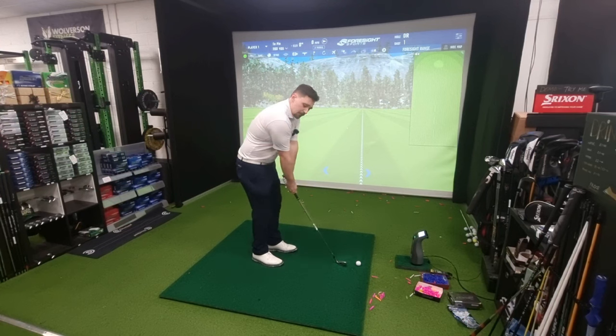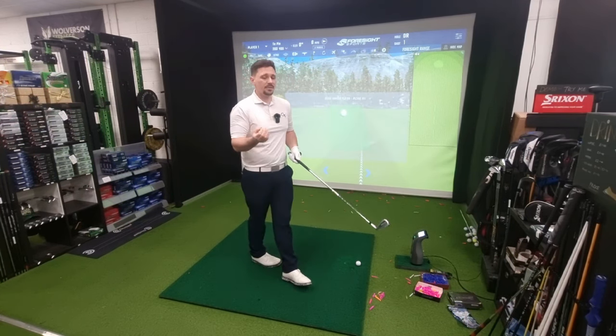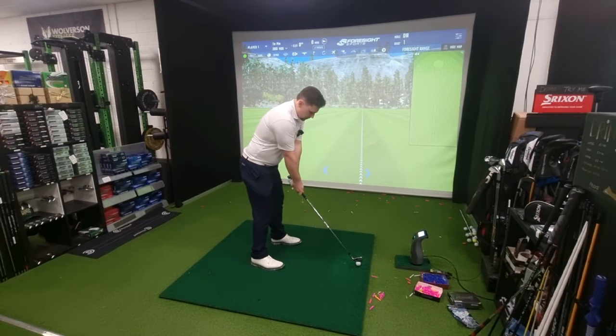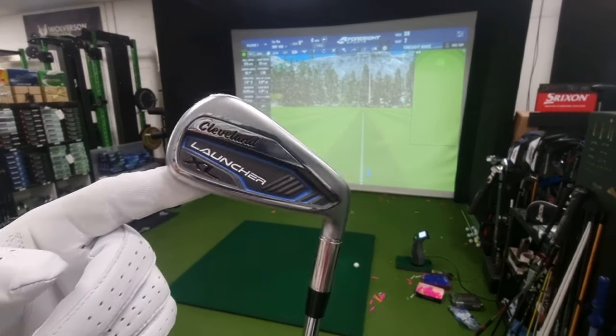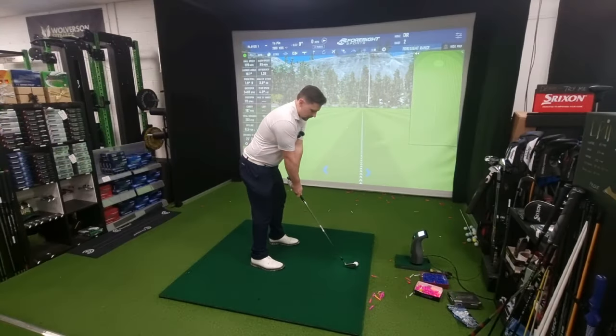I'm going to cycle back and forth between these shafts just to see if there's a significant difference in speed that I generate from the club, because I'm a little bit curious. The head I'm using on both shafts is the Cleveland Launcher XL — the 7-iron at 29 degrees, so it's basically a 6-iron.